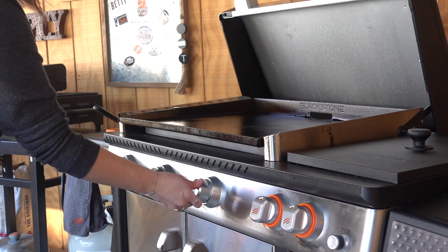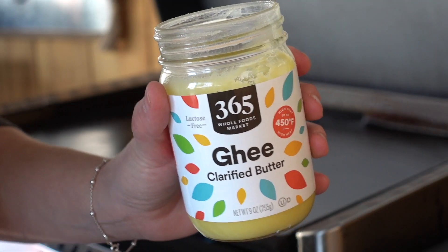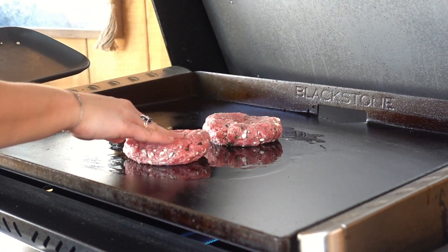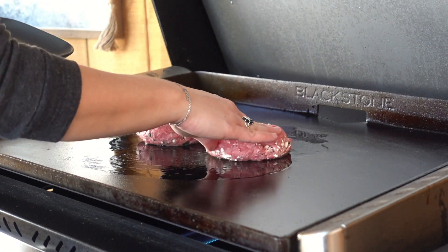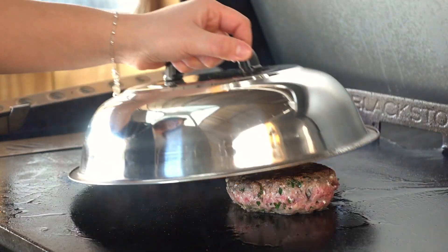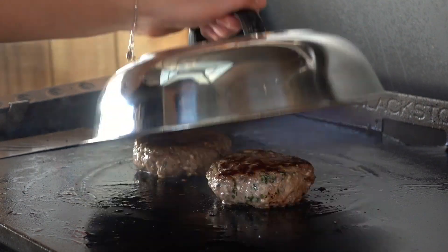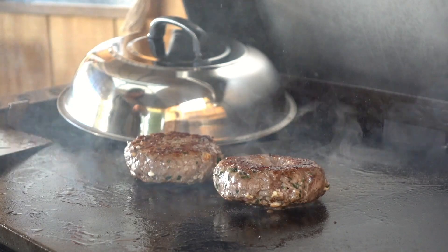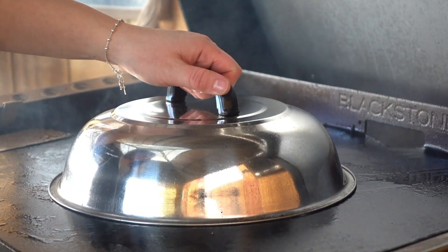Now that our Blackstone is set to medium heat, I'm dropping down a little bit of ghee, spreading that around with my Blackstone spatula, and then we'll drop down our burgers. We'll allow them to cook for a few minutes until they get a nice sear and then we'll give them a flip. Because of the thickness of these burgers, I like to constantly flip them every few minutes just to keep that juice centered, just like we cook our steaks. You can use the dome to help cook through your burgers. Whether you like your lamb on the rare side or well done is completely up to you.